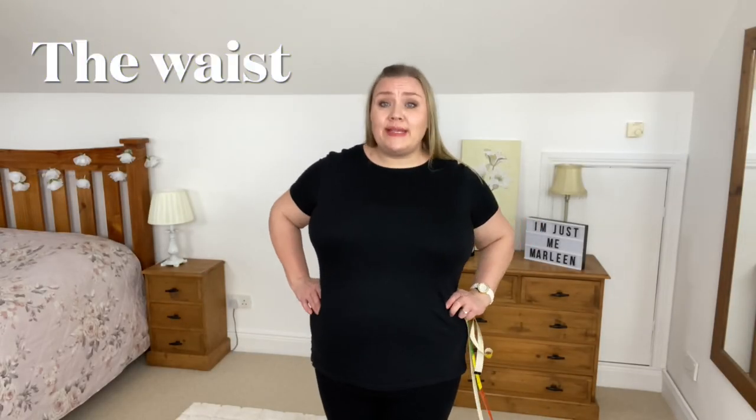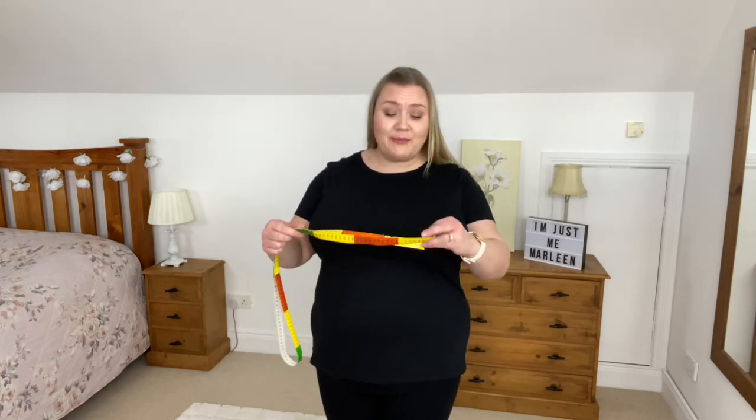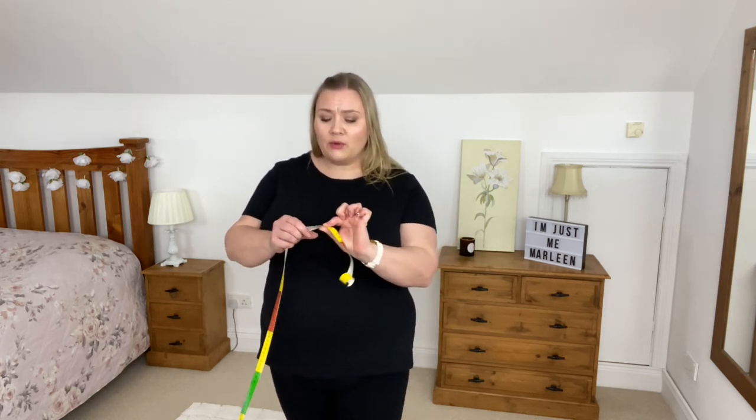Next up we're going to do the waist — measured where you are naturally the narrowest on your torso. I dip in slightly; I don't have much of a waist, but nevertheless that's where the measurement is taken. Once again, the zero goes around you, smooth and flat, thumb on the zero at the back, adjust the tape, check it's parallel to the floor, and then place your fingers in the right spot. I get 123 centimeters.